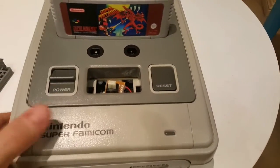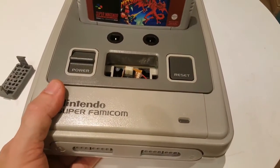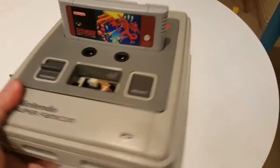I actually have a working eject button as well. I took it off just to show you guys how I do it later. I haven't seen anybody else that's modded a PAL SNES actually utilising this button, but I'll go into that in a minute.